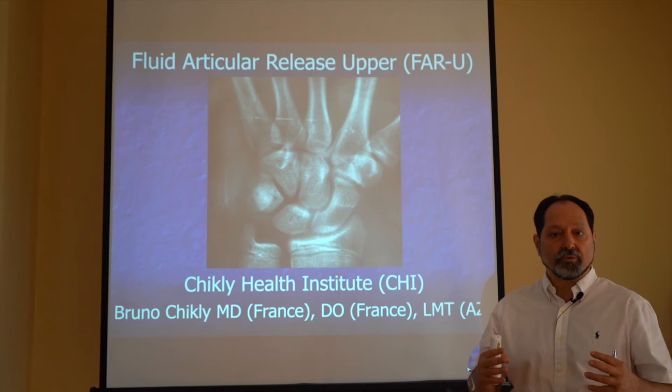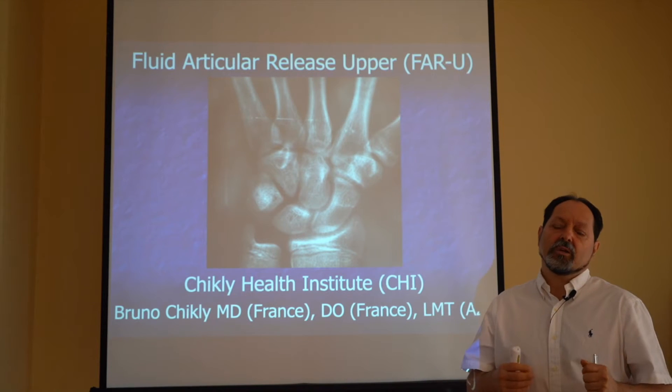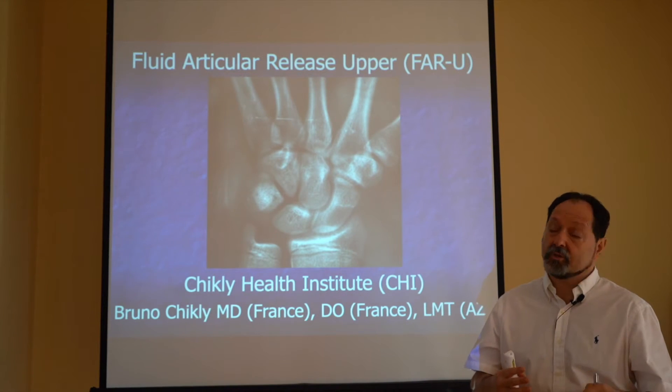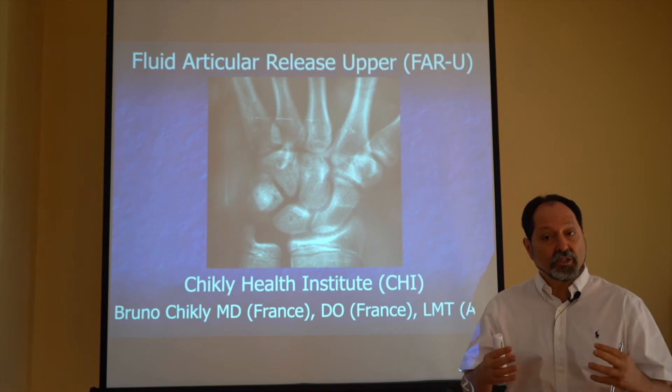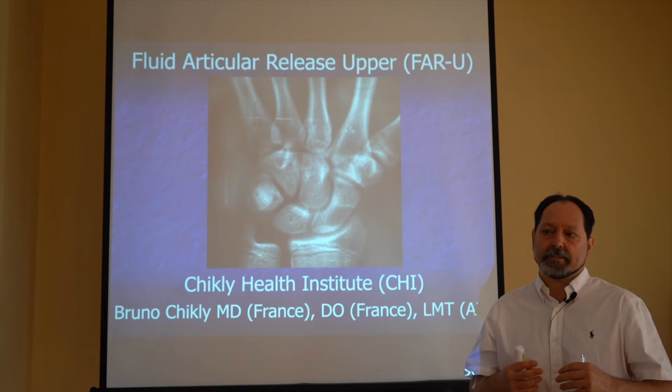If you work with a horse and you have to move a sacroiliac with leverage, with force, you'd be happy to have an option where you can do something efficient and very gentle when you don't have to use your muscles.